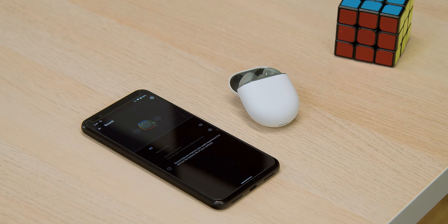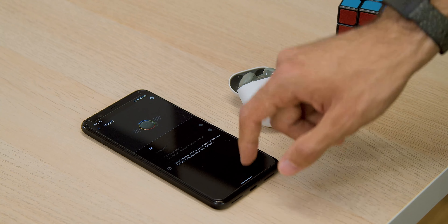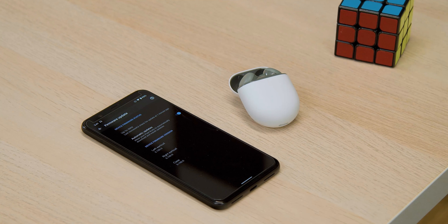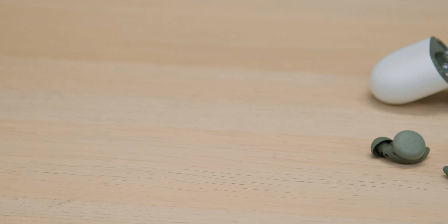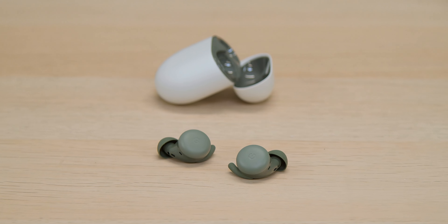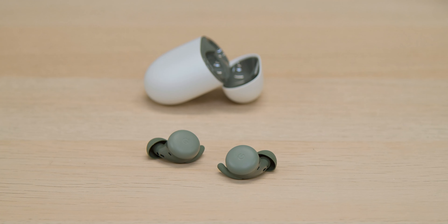The cheaper price point is great, especially if these manage to fix the connectivity issues that plagued the 2020 buds. If you're using a Pixel phone as your daily driver, these are still your best bet in terms of feature set for the dollar. If you're using other Android phones, you have a wider set of options — Galaxy phone users will probably want Galaxy Buds, same goes for OnePlus, and there are still fantastic options from brands like Sony and Bose. All in all, the Pixel Buds A Series really impressed me for their price point, but only time will tell if the connectivity issues are truly resolved.